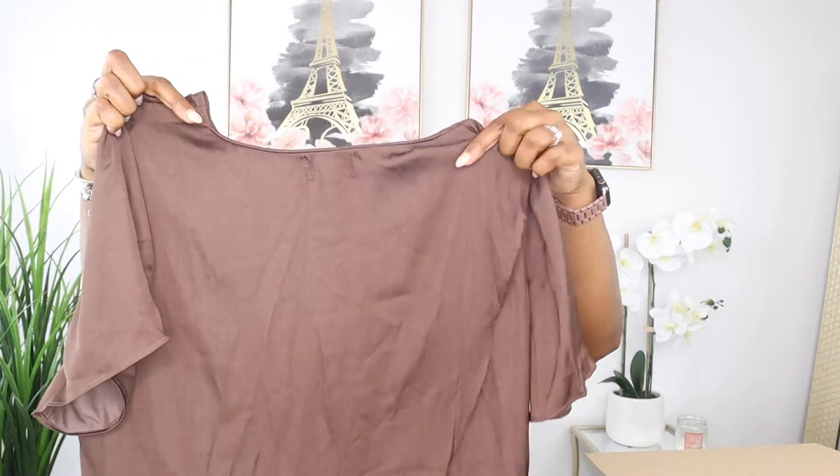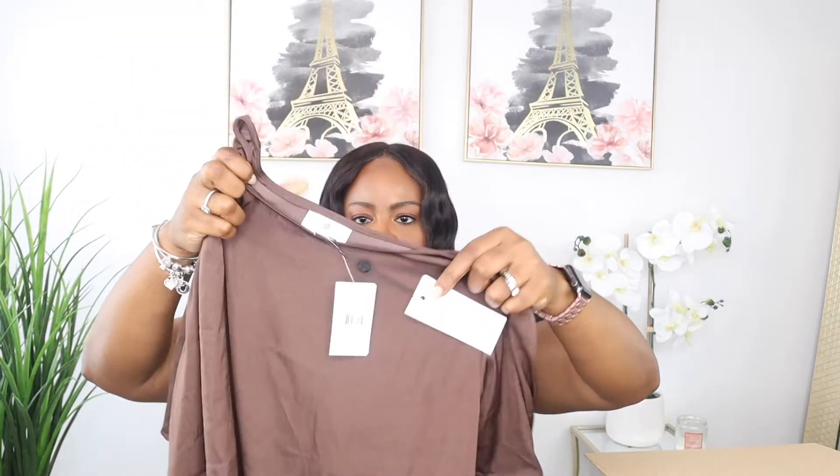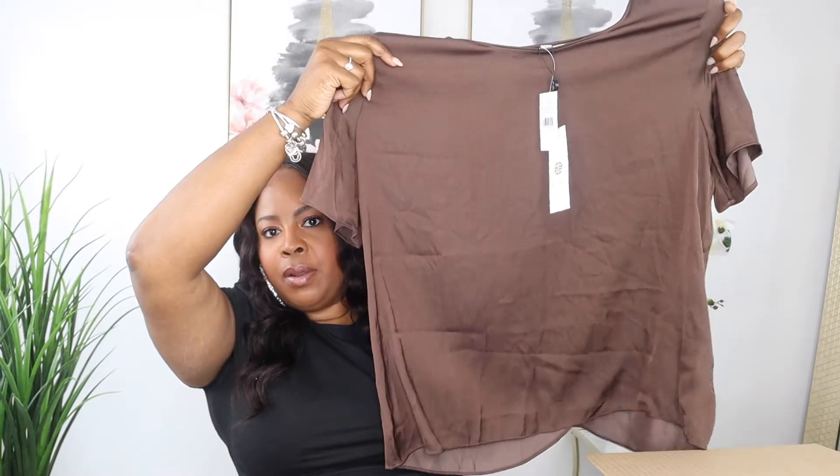Oh, this is a cute little silk top in brown — like a chocolate color. It's in an extra large and it's by the brand Socialite. They call it a satin t-shirt and it's $54.